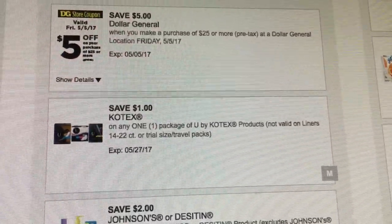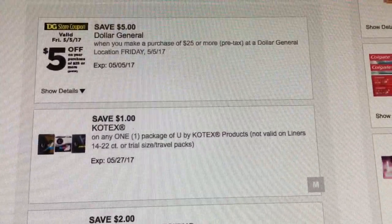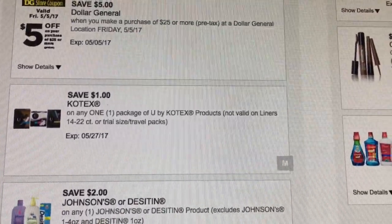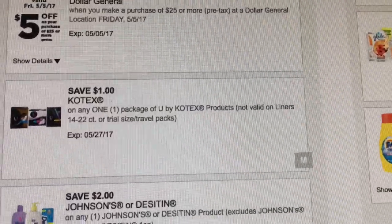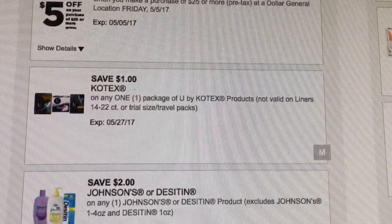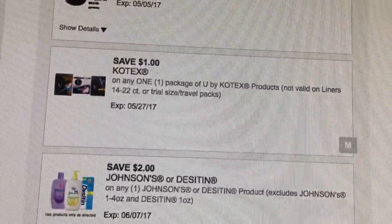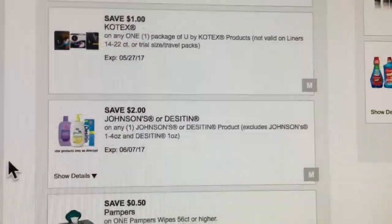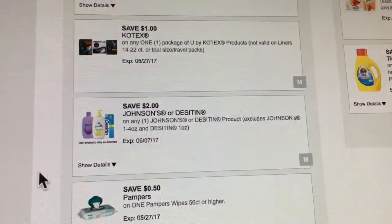When you go to the register, all you have to do is put your phone number in the little pin pad and that's how your digitals come off. I do have a video explaining how to coupon at Dollar General and if you want me to do an updated video, comment down below. There are some really hot digital coupons right now.